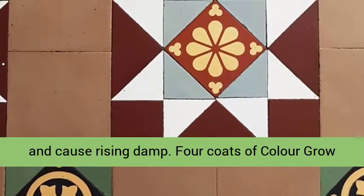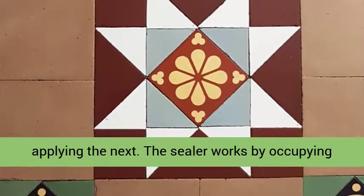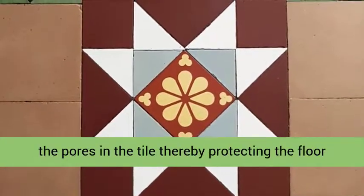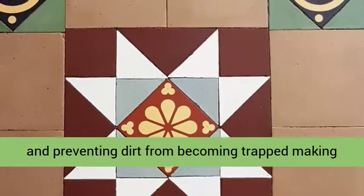Four coats of Color Grow were applied in total, allowing each to dry before applying the next. The sealer works by occupying the pores in the tile, thereby protecting the floor and preventing dirt from becoming trapped, making it much easier to clean.